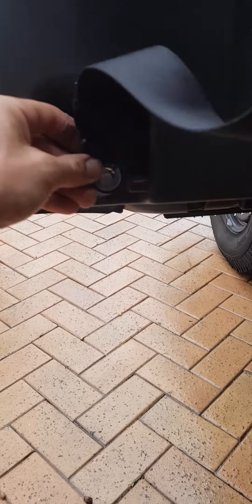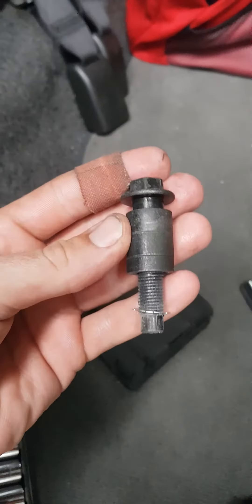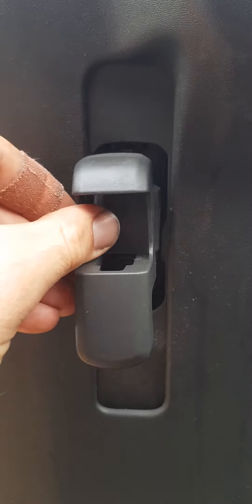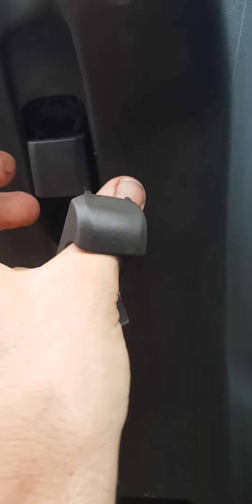Down the bottom you've got a 14mm bolt that holds that seat belt on — that just comes out nice and easily. Then this clip here is over the top of the seat belt button. All you do is push down on that button and pry up, and that plastic clip will actually just lift itself out of there.